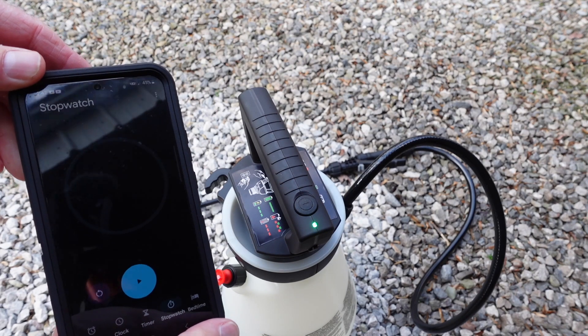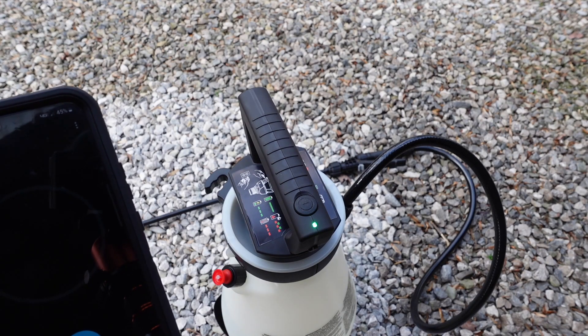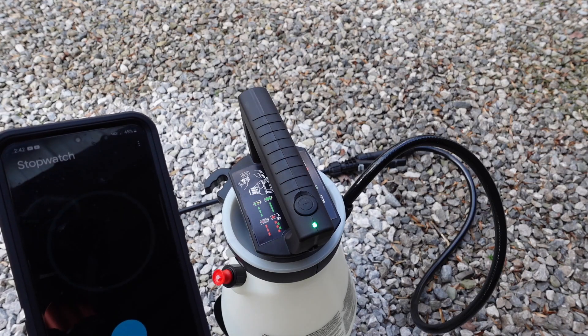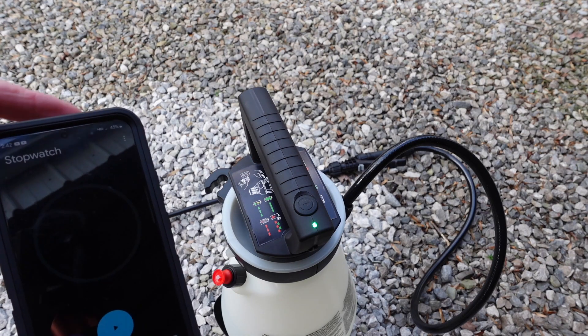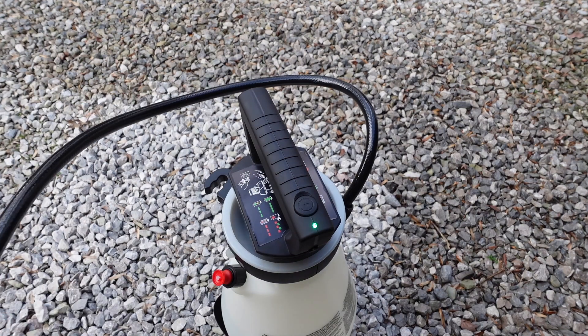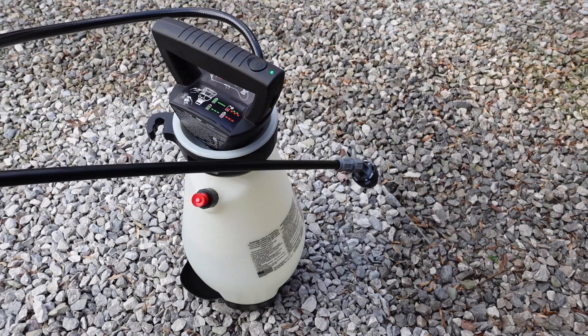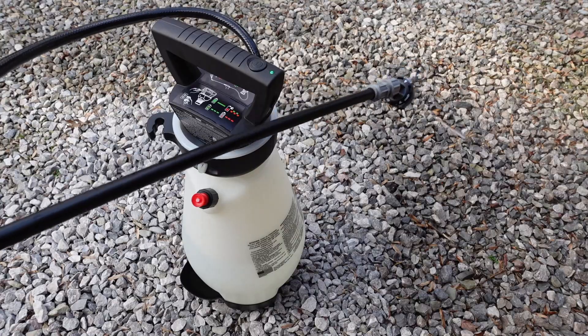That's around 32 or 33 seconds. The first time at the two-gallon mark it took right at 15 seconds to top it off with air; this time at one-and-a-half gallons it's taking around 32 to 33 seconds. Let's get rid of some water and get an idea of how much stream you can get. We'll just leave it on stream.